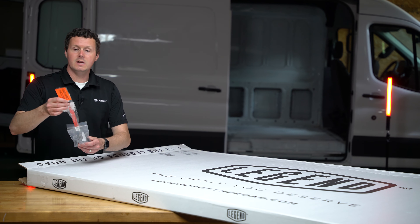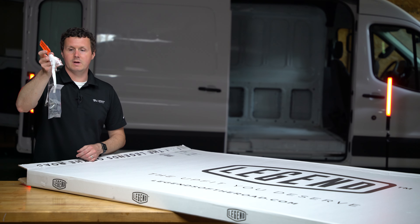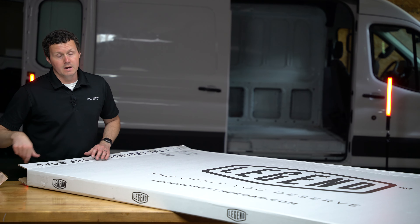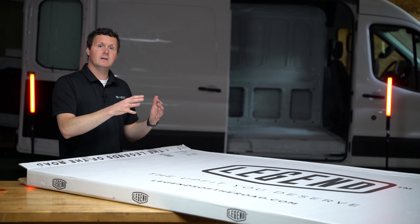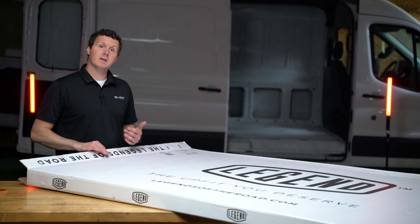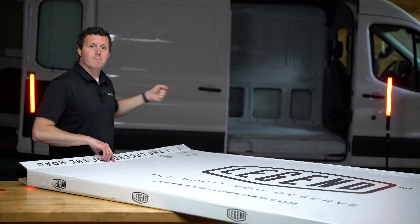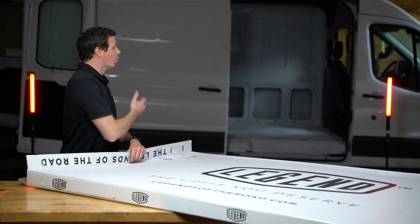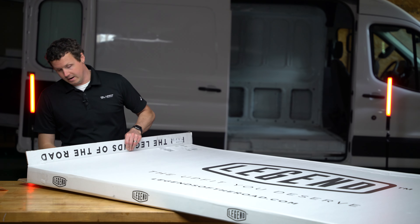These do include all the hardware you need — just look for the little orange label that says 'hardware enclosed.' It's going to be attached right there. These are sold as kits separate for the ceilings, walls, and doors. So these are just the ceiling liners. There's a separate kit that covers the walls and another for the door liners — three different kits if you want to cover everything in your van.